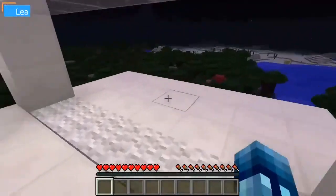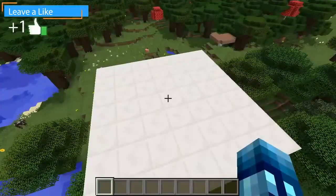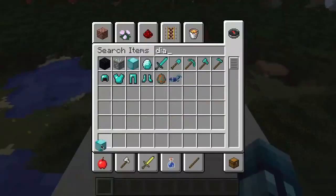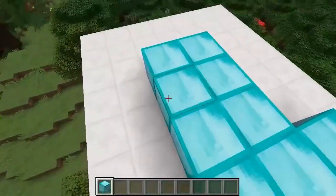The first thing you're going to want to do is start with a 7x7 platform, and then grab some diamond blocks. Go ahead and fill in about three rows with diamond blocks, just like this.